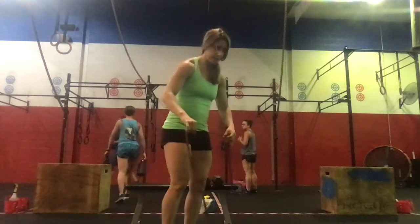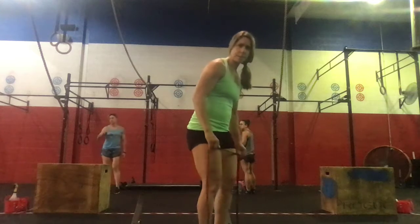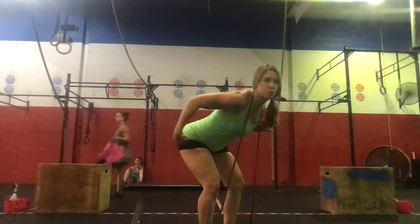We're going to start with banded good mornings — we'll do 10. Stepping into our band, the band goes around the neck, slight bend at the knees, and then we're going to hinge at the hips. Bring that back nice and strong — you're going to get arched on your back, shoulders above the hips. Stand.